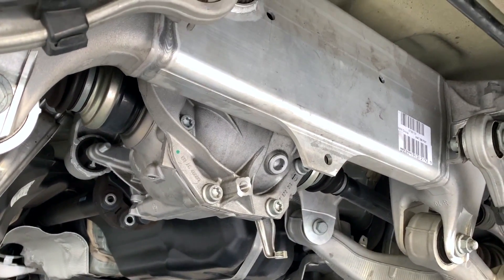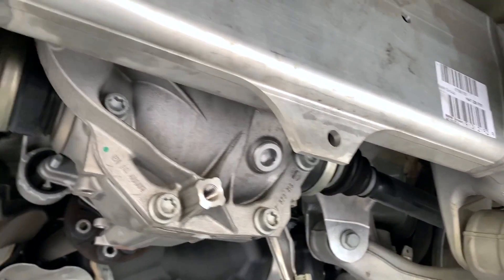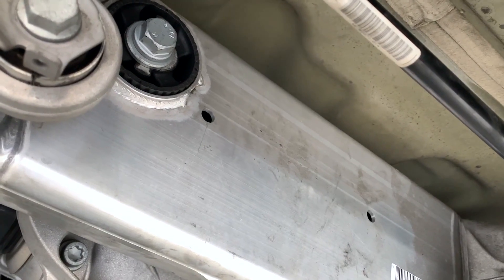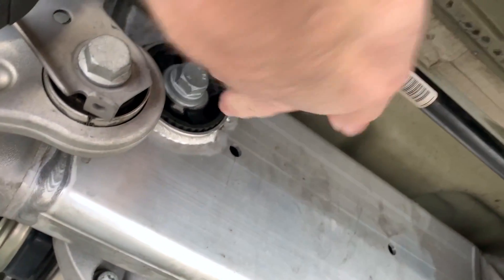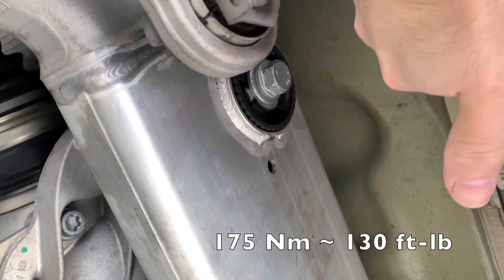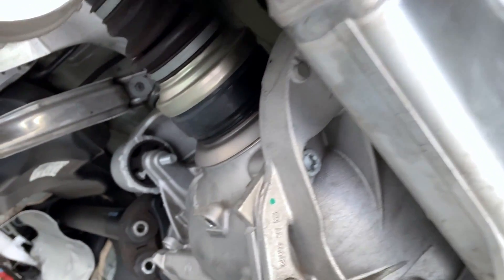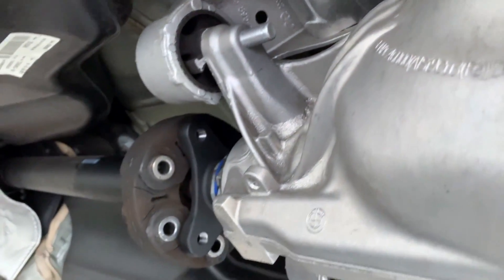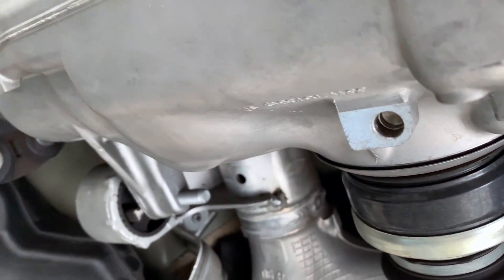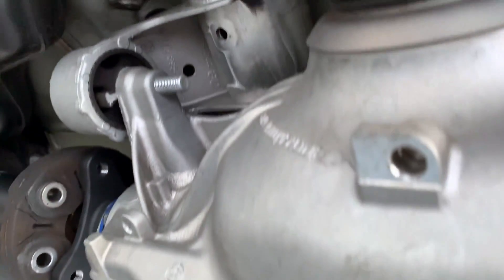Now that the differential is back in its place, it's time to torque the bolts that hold it in place. I'll start with the rear side of the vehicle. This one will be torqued with 175 Newton-meters — that's about 130 foot-pounds. And the two in the front, the smaller ones, they will each be torqued with 100 Newton-meters plus a 90-degree angle. So 100 Newton-meters is about 75 foot-pounds, and then you spin it — tighten it another 90 degrees.